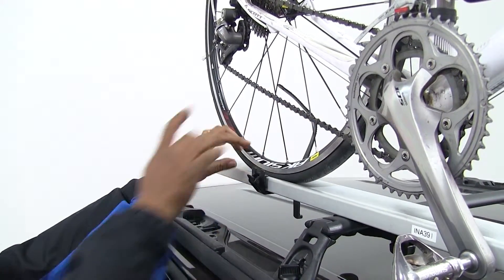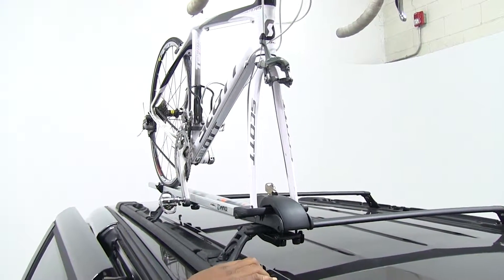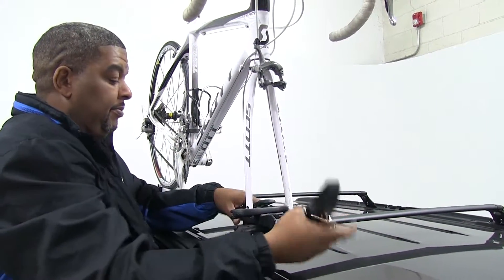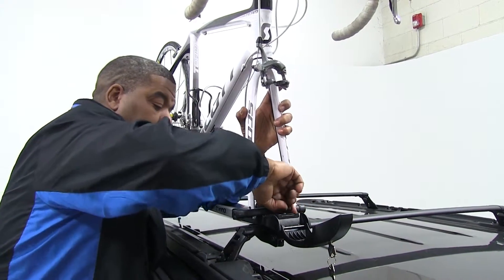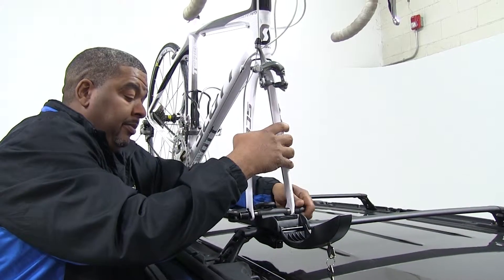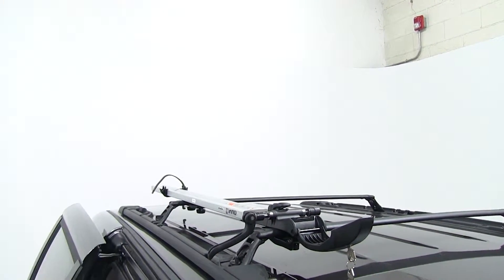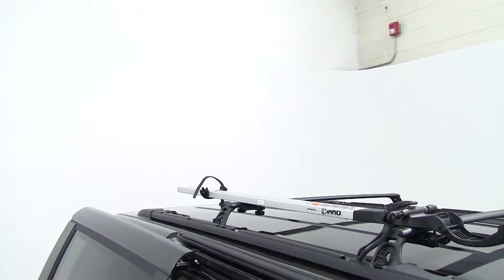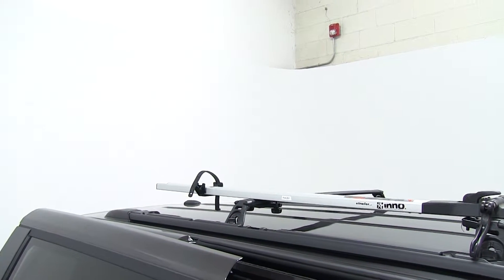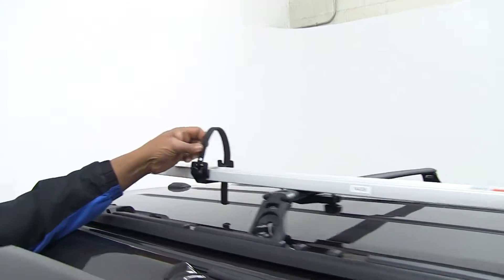We're going to go ahead and move that. I'm going to get up here and disengage our skewer — lift our cover up, hold on to our bike, disengage the skewer and loosen it over here. Now we can take off our bike and set it off to the side. If you have any straps on your bike rack, go ahead and replace them so we don't lose or damage them.